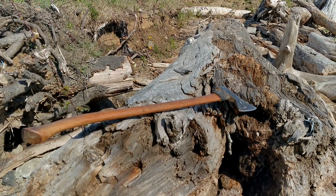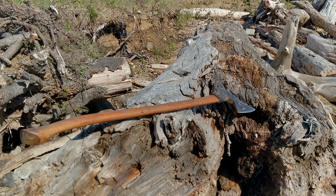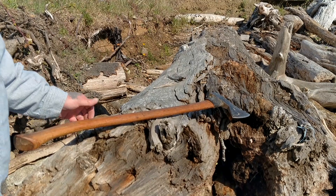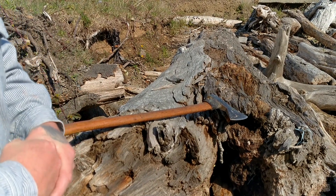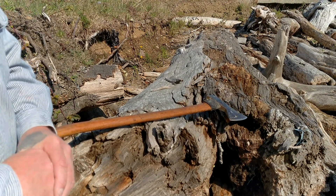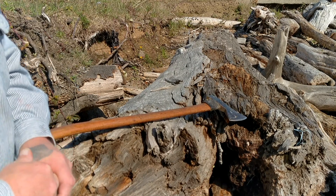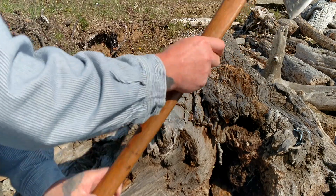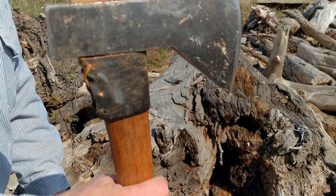I was talking to my brother, Dominique Minaschetti, commenting on his hatchet that he had done — he had cut it in the style of the Gransford Brook style, which is really awesome. And I had mentioned that I did something similar, but I like to cut them down to the Hudson Bay style.